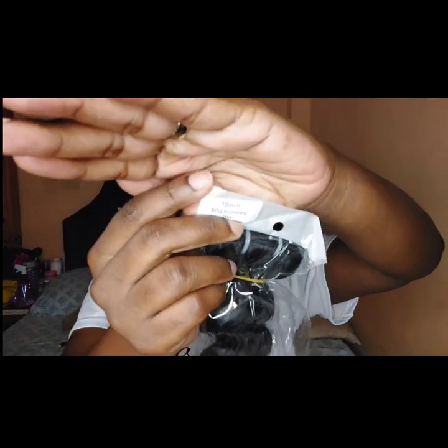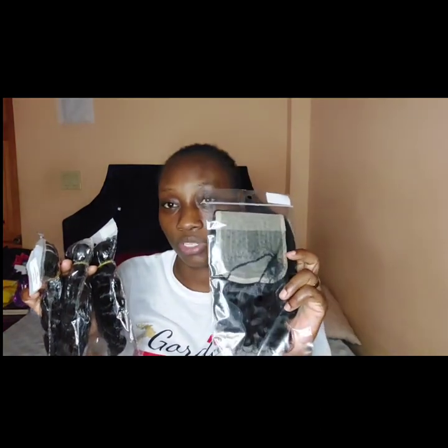These bundles are 50 grams each. I will be leaving links in the description as to where you can find everything. I have three bundles and here is the T-part closure — when I took a good look at it I thought it was wide for four inches, but it really is a four-inch. That's package number one from eBay, and the second package is the three-in-one from Amazon.